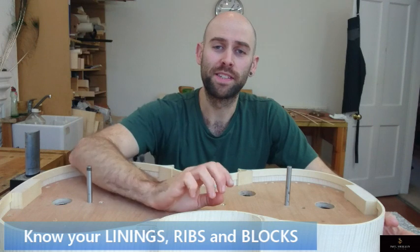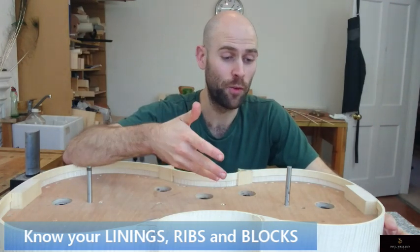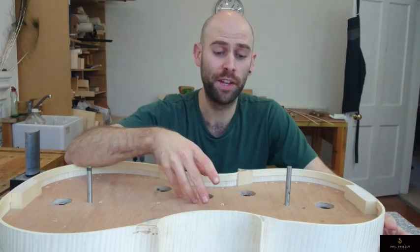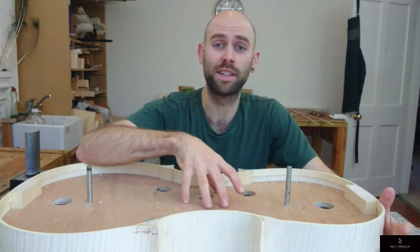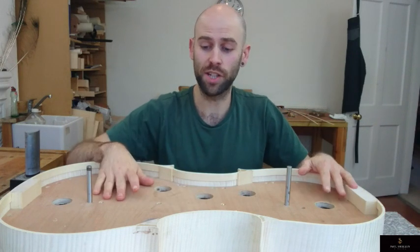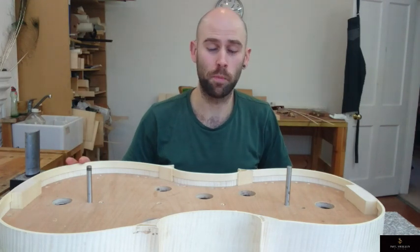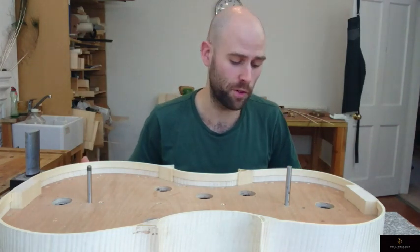I thought I'd talk to you a bit more today about the linings, and I realised as I was thinking about what would be useful to tell you that it really crosses over into corner blocks and a little into instrument construction. As you can see I've got a cello here today, but all the things I'm saying in these videos are applicable across violin, viola, cello, double bass, or whatever you're playing.